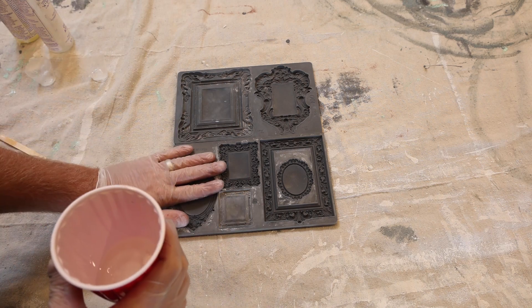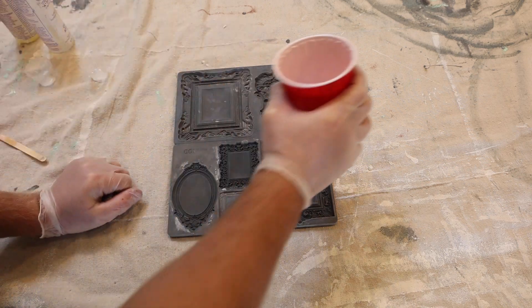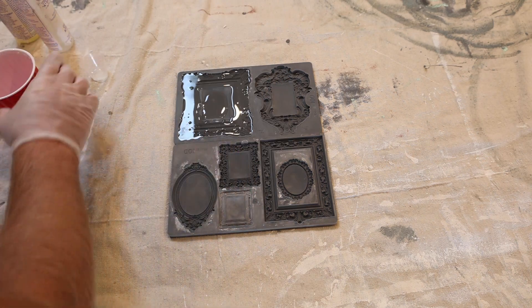I've got the IOD Frames mold and the Frames Two mold — ironically there are two molds in here — and I'm just going to fill these up. This one here takes quite a bit of resin.